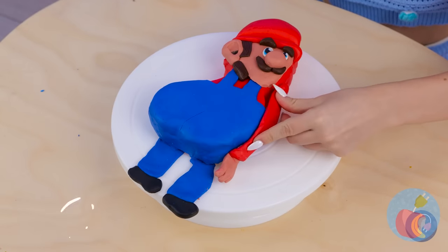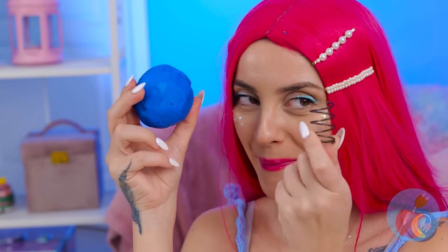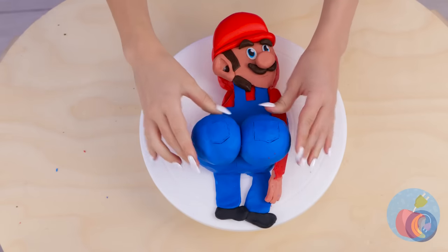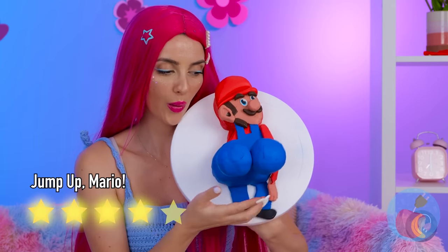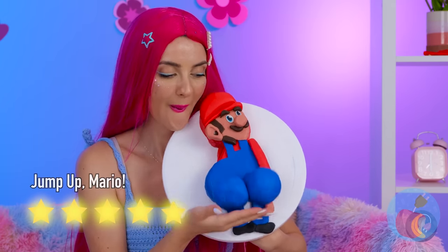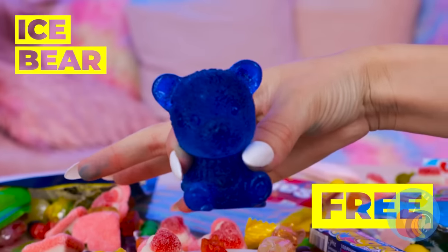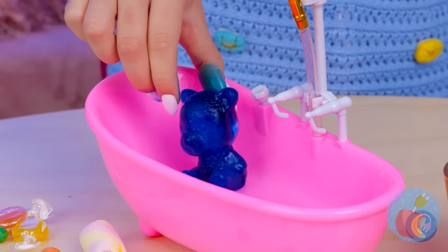But we're not finished yet. Mario's ready to get his groove on. Look at all this candy! Wow, an ice bear! I wonder if he knows any polar bears.